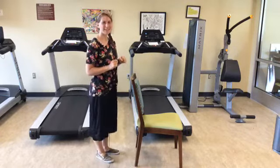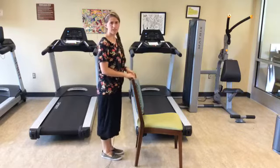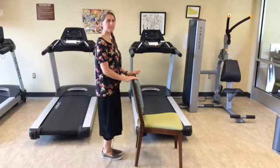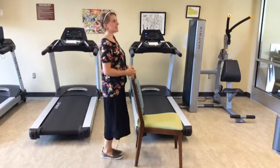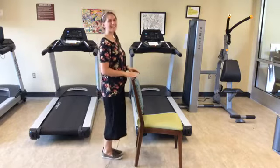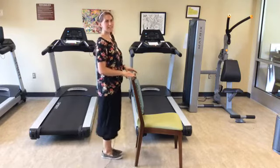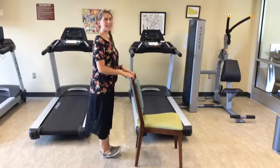I hope you were able to hold it for a count of five if you've been working on that. Now we have to be fair — we're going to rock back onto our heels. Make sure you have something to hover over or hold on to. We're going to rock back onto the heels so that the tiptoes are up in the air, doing 20 repetitions.